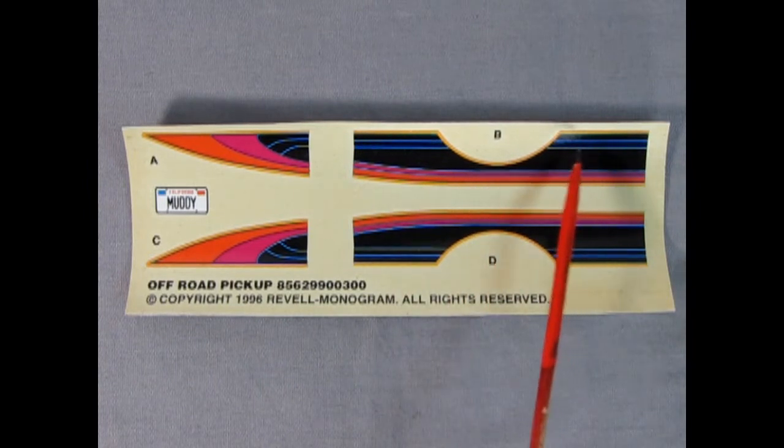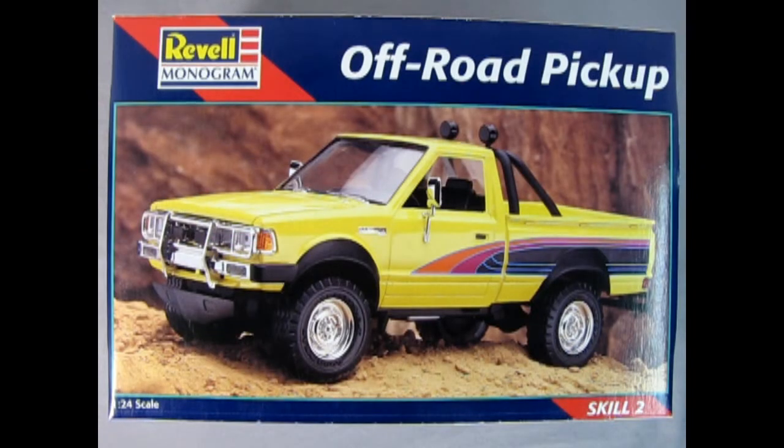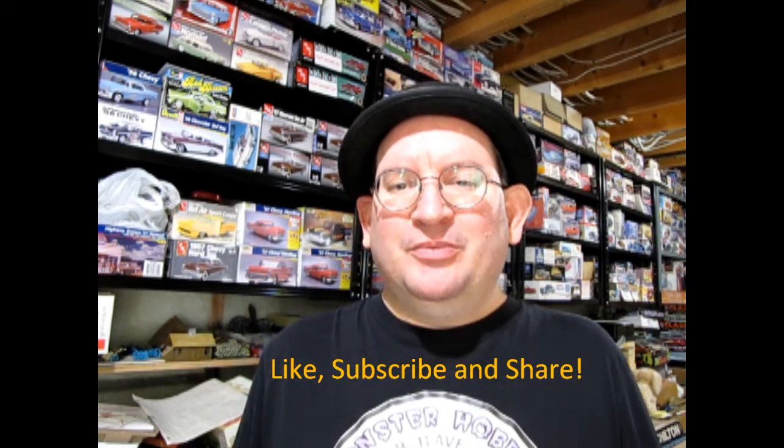Here we have the decal sheet for our pickup truck — we've got nice colors: black, neon blue, neon orange, and neon pink. We also have a license plate that says 'California Muddy.' If you've built this model kit in the past, let us know in the comments how you enjoyed building it. It looks like a simple, fun kit, so it shouldn't have been too hard, but there could be some issues — let us know down below. You can also share your pictures over on our Facebook page. I hope you found this video very helpful for your next model car purchase. This video right here will show you a really cool technique you can apply to your model cars, and check out the link down here for model cars you can buy from me today.